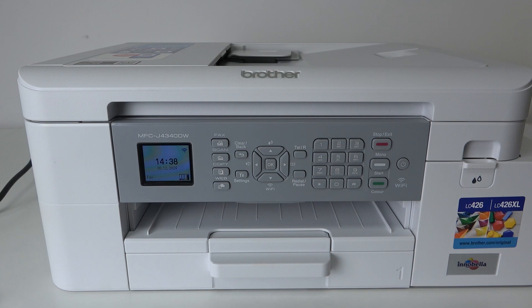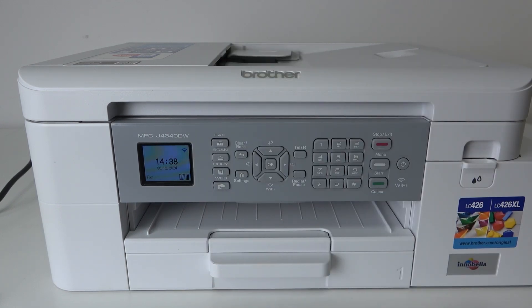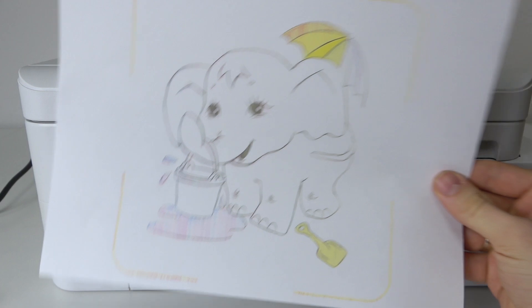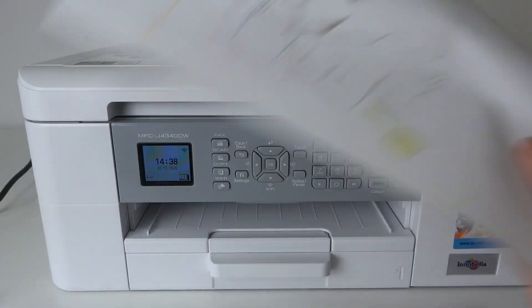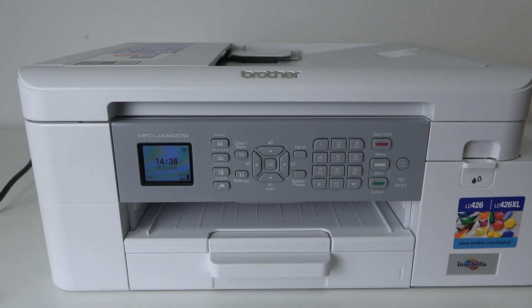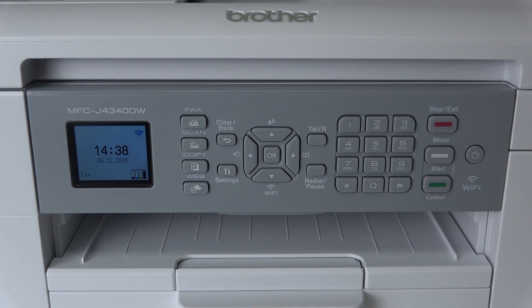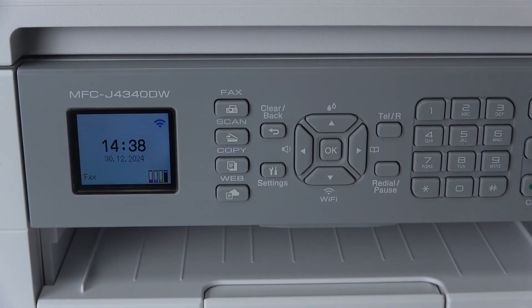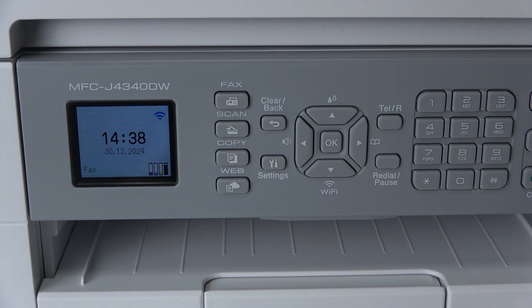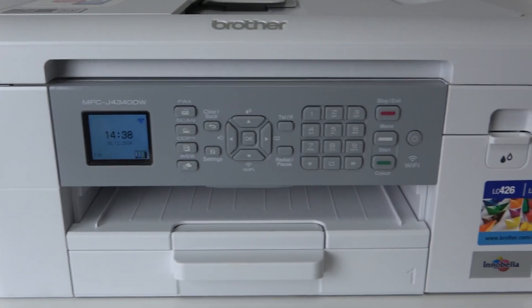I tried to print this image using my printer, but it printed this image. And this is completely another image than I expected to see. And now I'm going to show you how to fix maintenance problems with printing on your device. I will show you all ways to do that using your program methods.